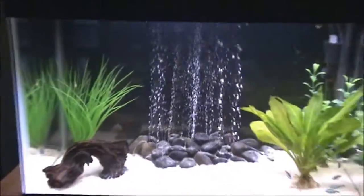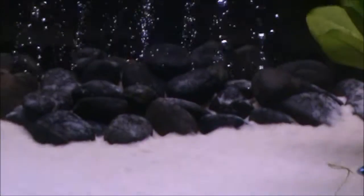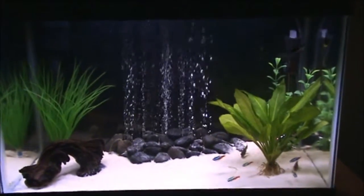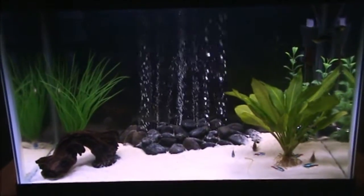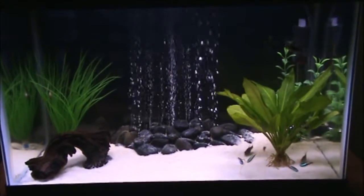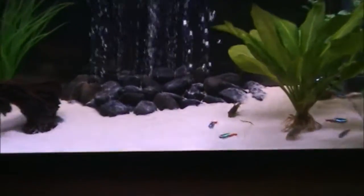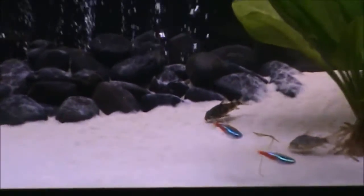You can see him going on that little piece of grass right there. So if you want nice clean walls in your tank and a nice clean substrate, I really recommend you have some kind of cleanup crew. I think the Otto Catfish paired up with the Cory Catfish make a really good combination. You can see these guys just looking around all the time for a little food on the bottom.